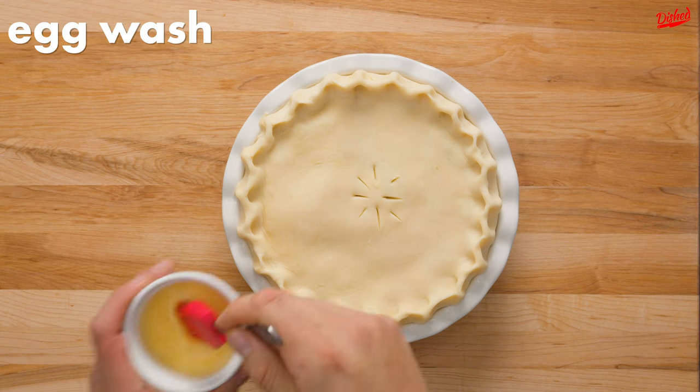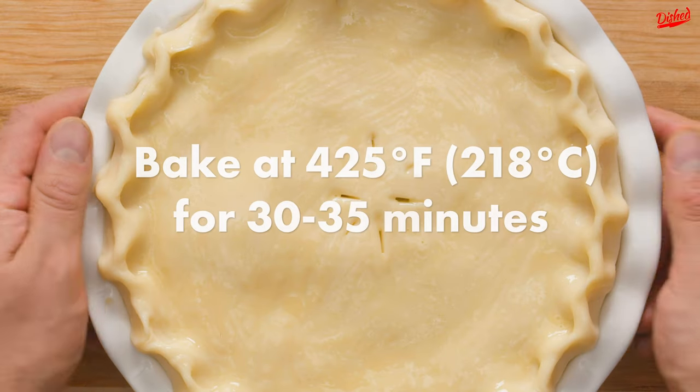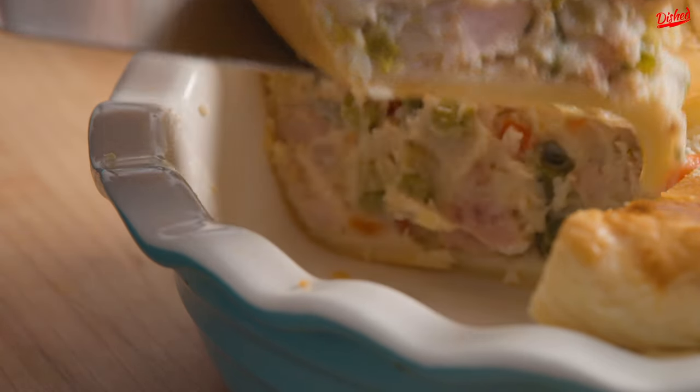Cut a few slits in the top to allow the steam to vent, then brush the entire crust with egg wash, which will give it a nice finish. Bake at 425 degrees Fahrenheit for 30 to 35 minutes, then allow to cool slightly before serving.